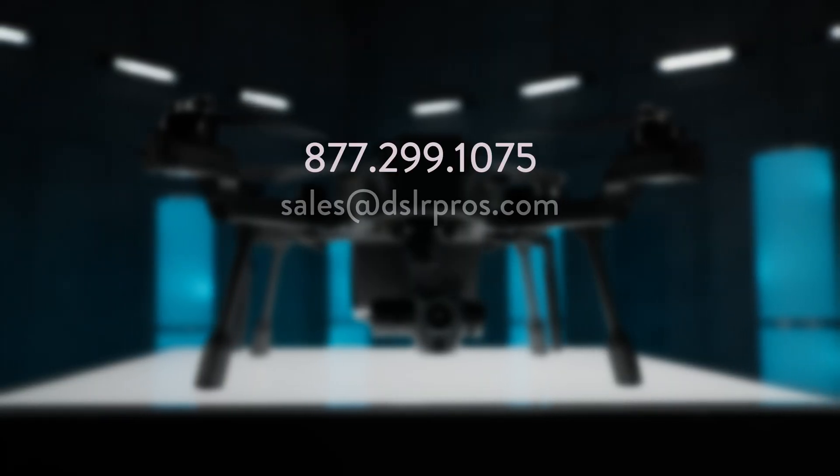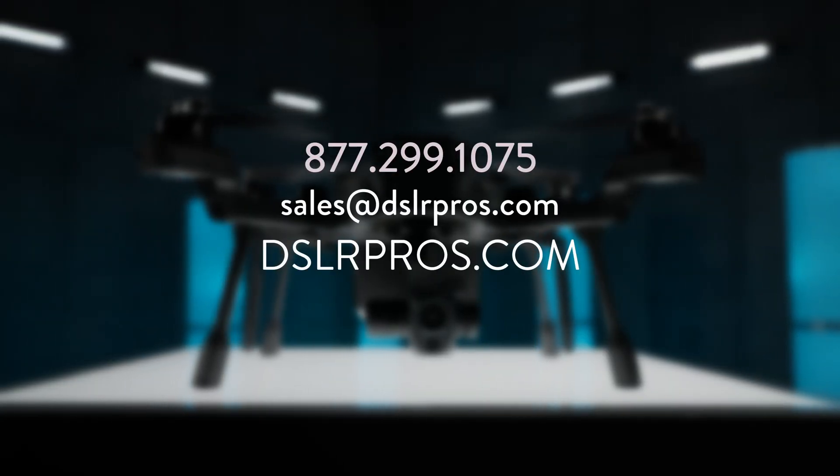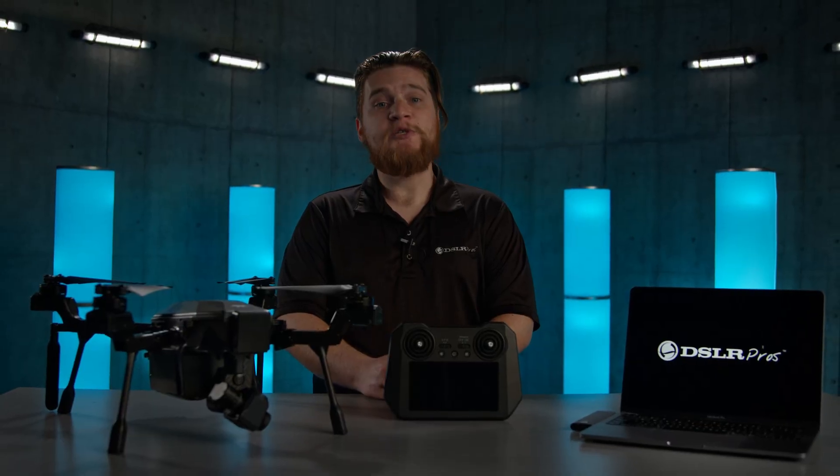That's it for now. If you have any questions about the Cyrus, give us a call, email us, or visit our website at DSLRPros.com. Thanks for tuning in and we'll see you next time.